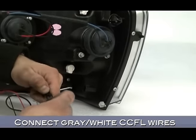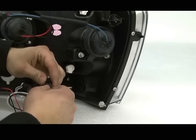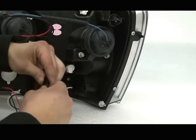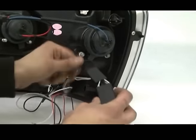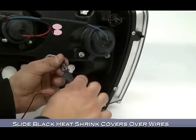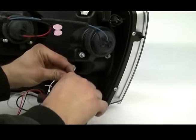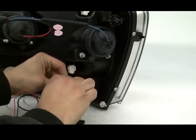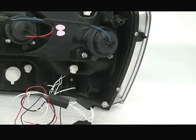Now connect the harness for the gray and white CCFL wires to each other. The harnesses can only go together one way, so don't worry about getting them reversed. Again, never modify or splice the gray and white wires. Slide the black heat shrink covers over the CCFL wires — you'll need to use a heat gun, hair dryer, or lighter to shrink the covers. That concludes pre-wiring for our CCFLs.